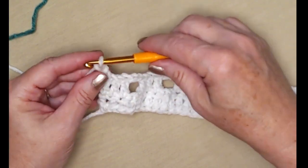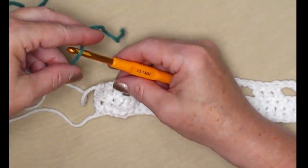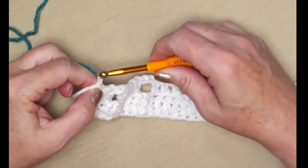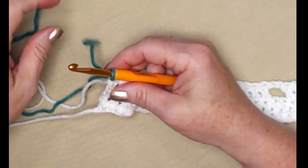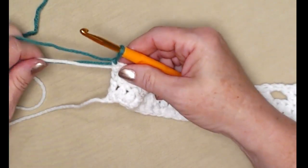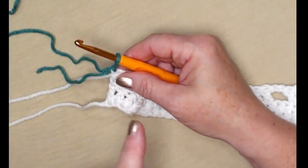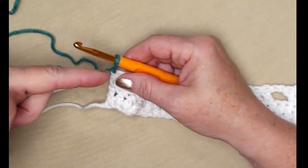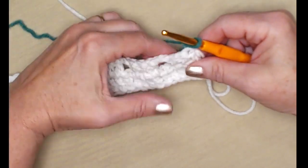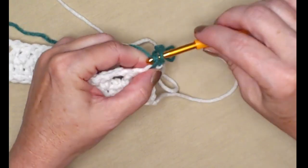For row three, we're going to take out that chain three because we're changing colors. Bring in your second color — I'm bringing in my green — and chain one only. We're not going to cut off color one (my white). We're going to be changing colors every two rows, trailing those colors up the side of our cowl. Turn your work. The chain one does not count as a stitch.